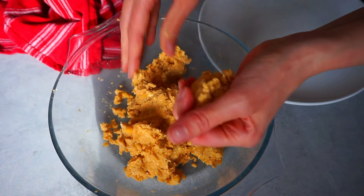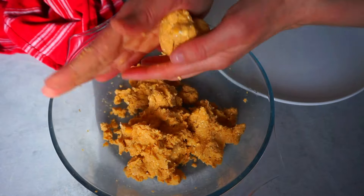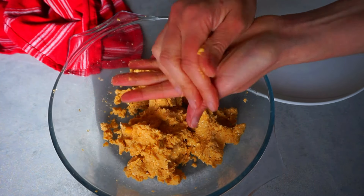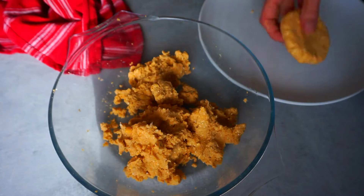Once we have all our ingredients combined we are going to give shape to our burgers. With these ingredients we are going to make five medium-sized burgers, but you can also make them bigger or smaller — that is completely up to you.